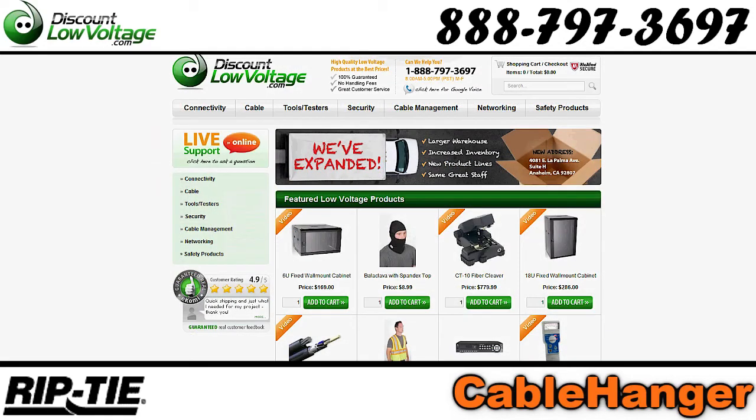You can order many other Rip-Tie products online at discountlowvoltage.com.